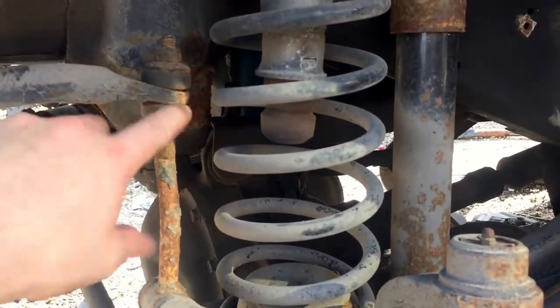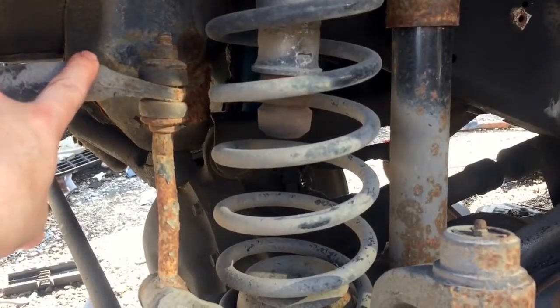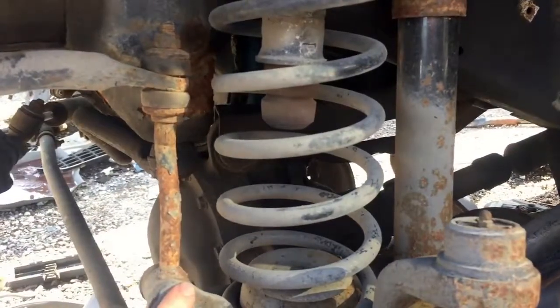A lot of times these bushings will become brittle, and basically in some cases they'll crack and completely disintegrate, and you'll get a clunk either at the top or the bottom — either joint.